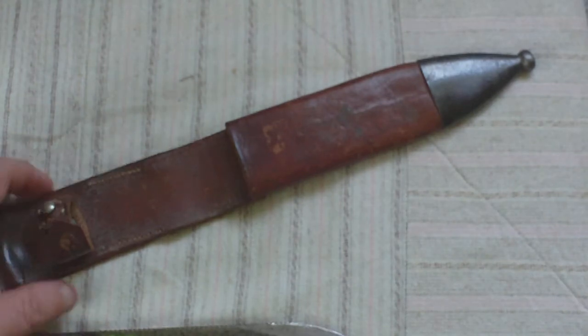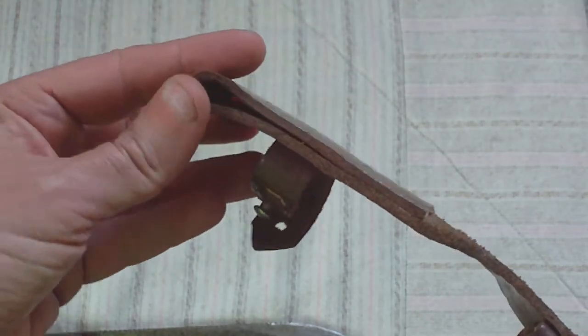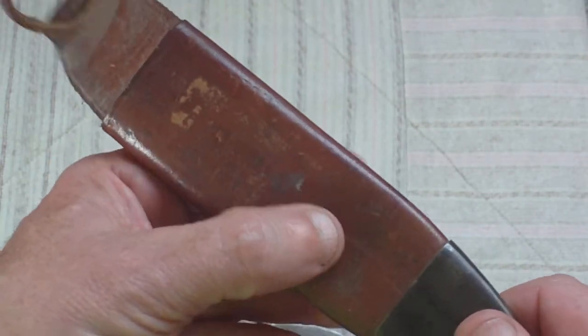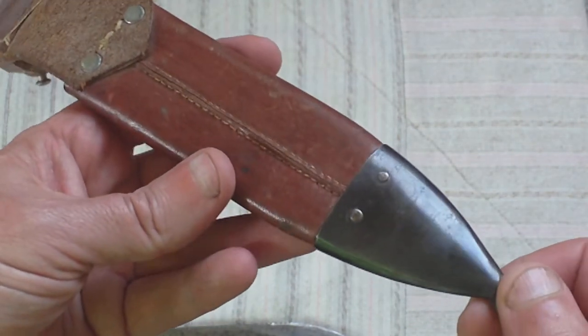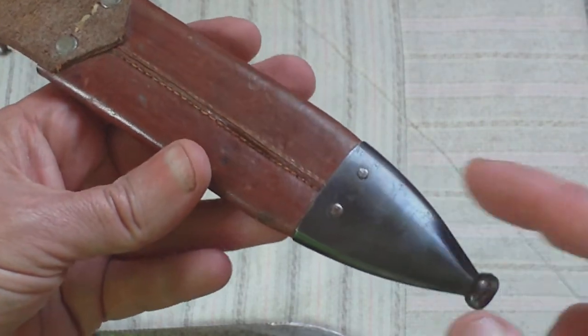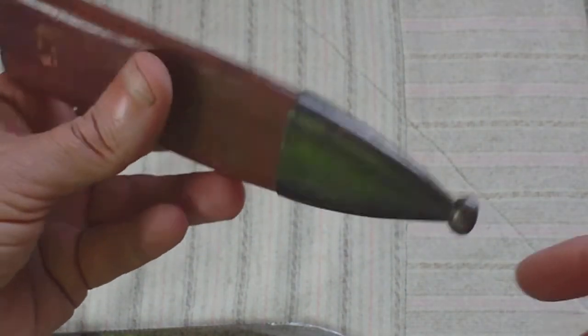The scabbard has a popper fit in there, and a belt loop. It's leather all the way down, with no stiffener inside it until you get to the bottom. It's got this metal end piece, held by two little rivets — similar to the bottom end of an '07 pattern British sword bayonet, if you like.